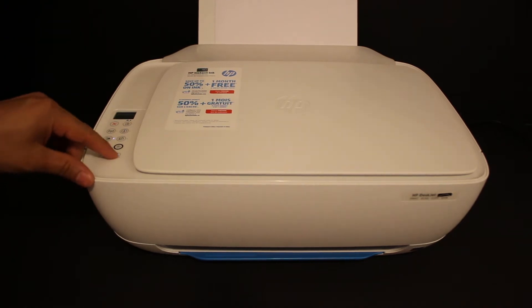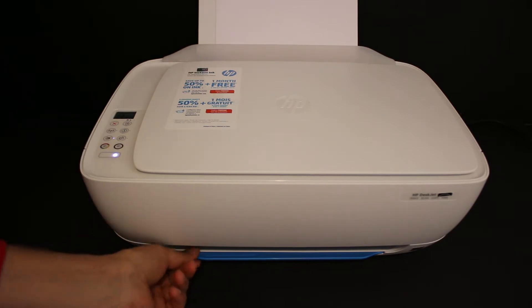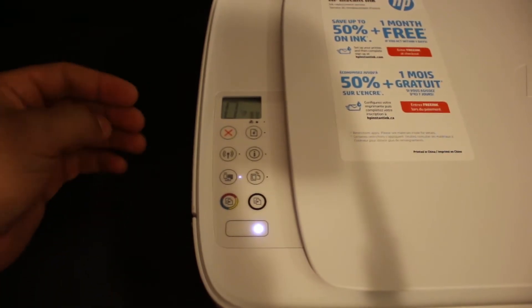The first step is to switch on the printer, so press the power button. Load the A4 size sheets at the rear paper tray and also open the output tray. We have to enter this printer into the setup mode.